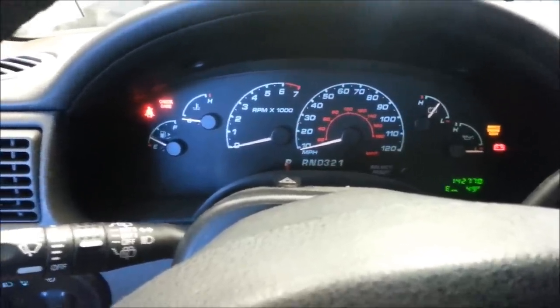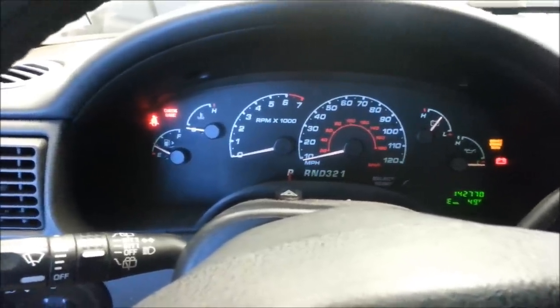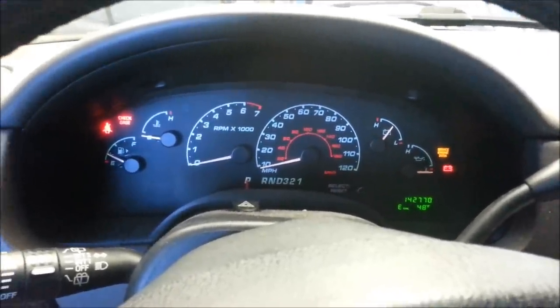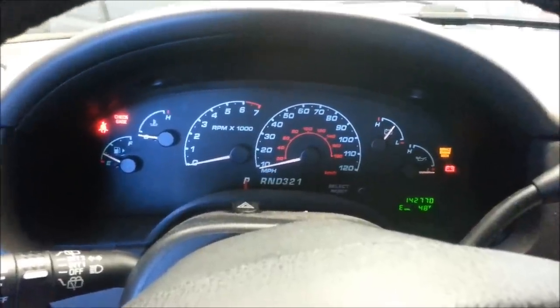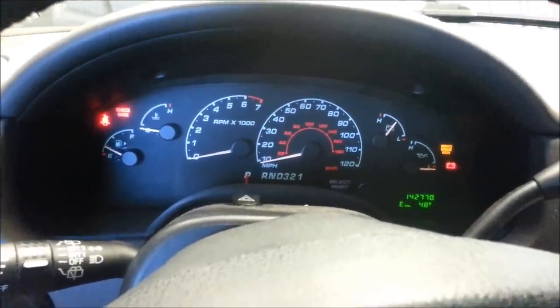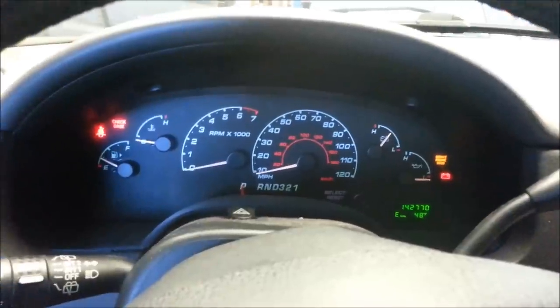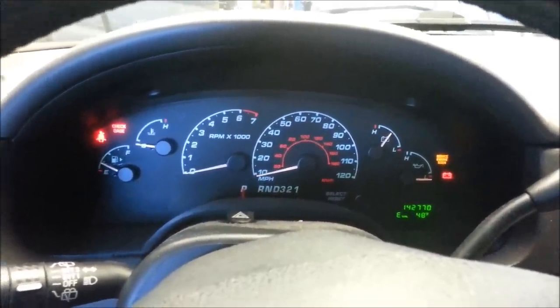4-wheel drive seems to be working fine. The problem with this — there's been a lot of debate. It could be a ground wire, could be these sensors, which are called like nine different things: either a hull sensor, speed sensor, they're just named everything. And the correct two sensors on the transfer case are the following.